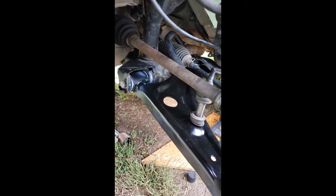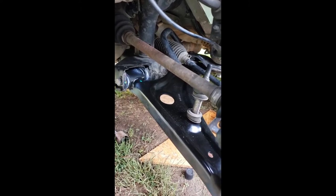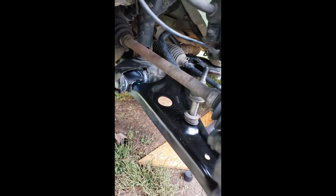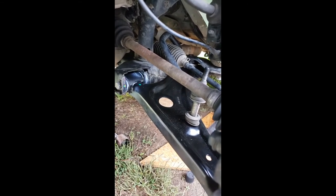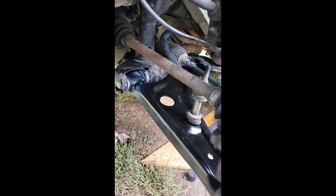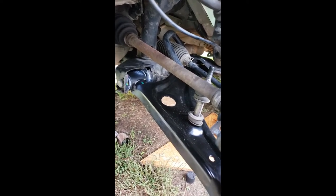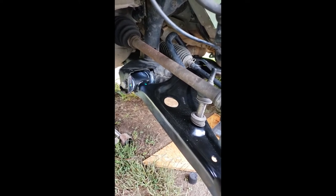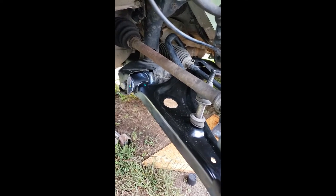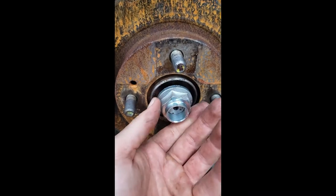Parts Geek is where I got this part from. I got the front left and right control arm for like 80 bucks. I called Advanced Auto Parts and it was going to be like 80 bucks for just one of them, and they couldn't even get one right now. If I were to order an OEM part it was going to be like $400 for one part. So Parts Geek was a good deal. I think all I have left is tightening up everything and then tightening up this hub nut - this stupid thing.